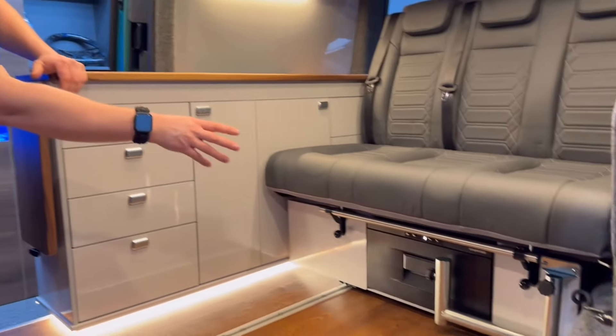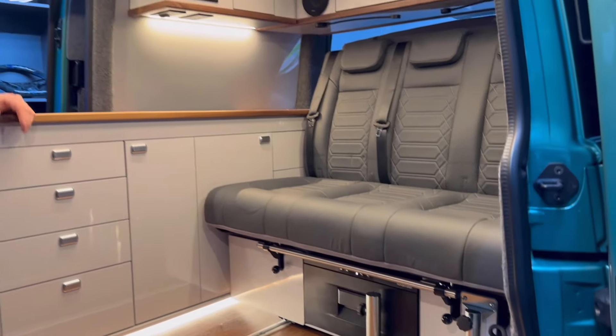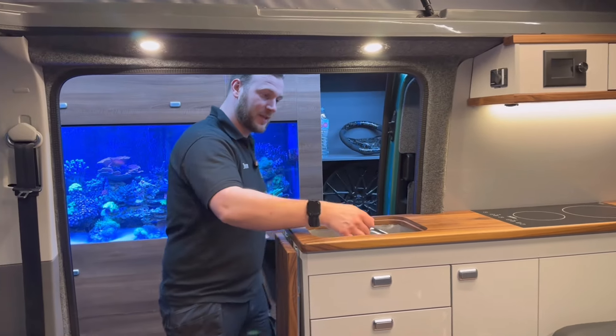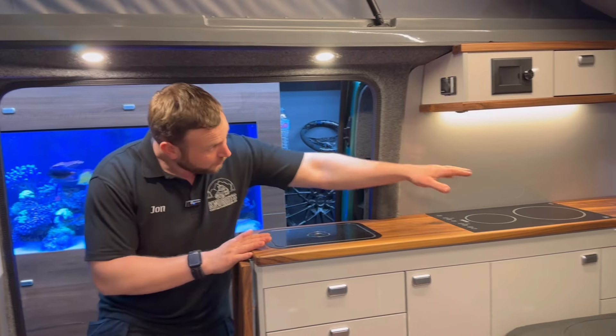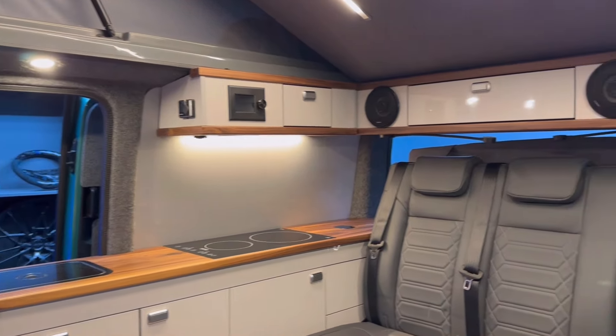So we've got a 30 litre drawer fridge there. Again, beautiful Nappa leather. We've got Focal speaker upgrades all round, we've got the Webasto Air Top heater, we've got a sink in here — nice big sink, accessible from both sides. We've got a double induction hob, wireless charger, 12 volt and 230 volt sockets, reading lights, and dimming lights all round.